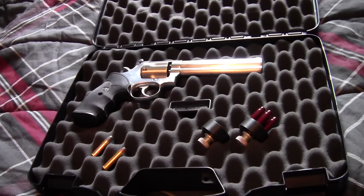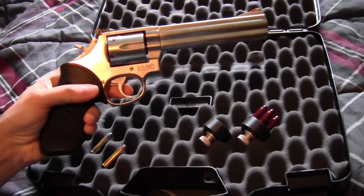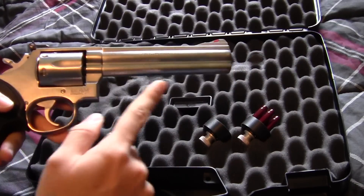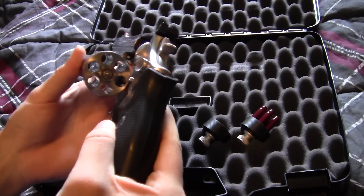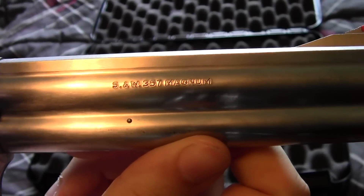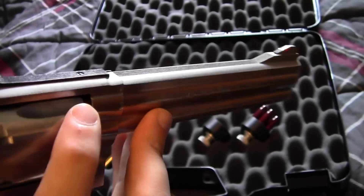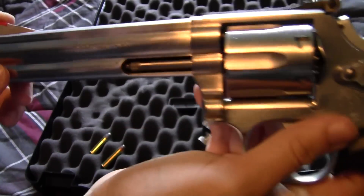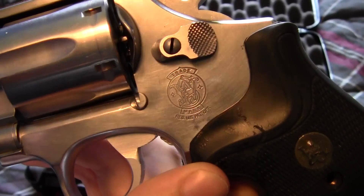Today I have my Smith & Wesson 686 — a .357 Magnum revolver. This version has the six-inch barrel and the original six-shot cylinder. You can see the Smith & Wesson .357 Magnum marking, and that also means this can shoot .38 Special. On the other side you've got the Smith & Wesson name, and down by the cylinder release you've got the classic Smith & Wesson logo.